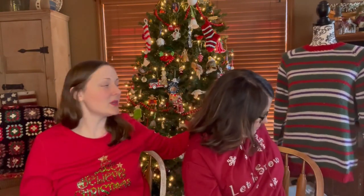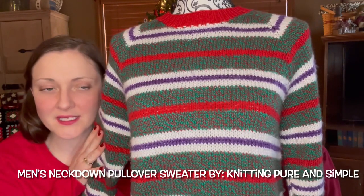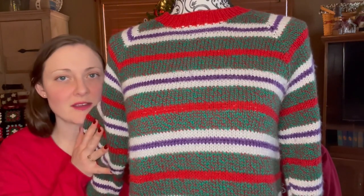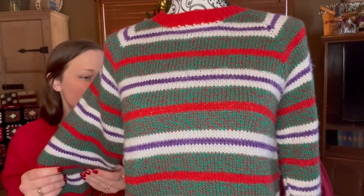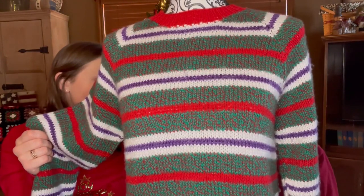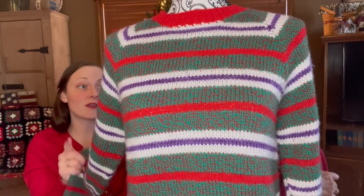I also have an old FO hanging up — it's a Knitting Pure and Simple Men's Neck Down Pullover, a great easy pattern on Ravelry. All the yarn is leftover Christmas yarn from stockings Mom has made over the years. It has to be more than five or six years ago — I started it a long time ago and finished it around then. It's a Christmas sweater so I didn't really care how long it sat on the needles.